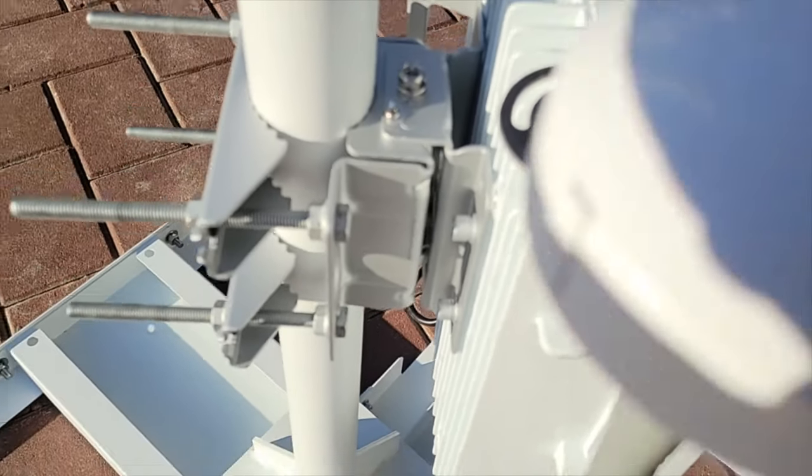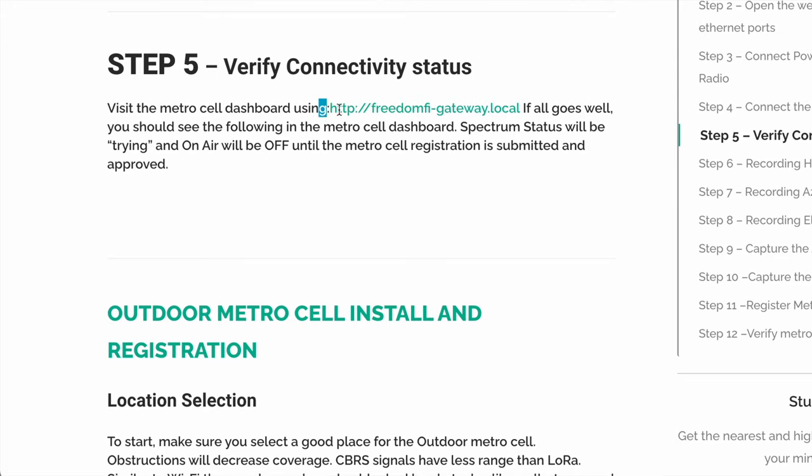Once everything is set up and mocked up, the setup guide walks you through dialing into your gateway. All the URLs are provided in the guide — you pretty much just click on them and it gets you where you need to go.